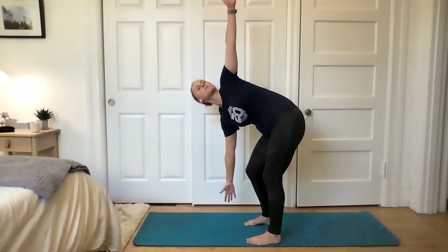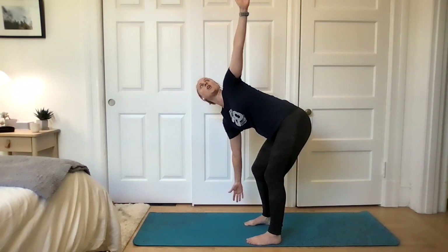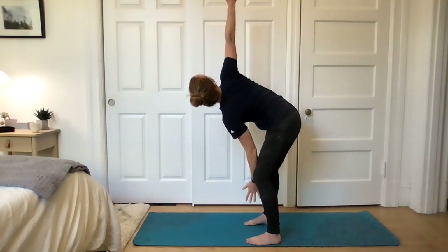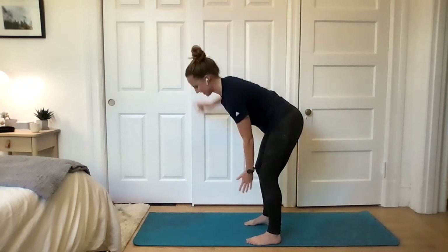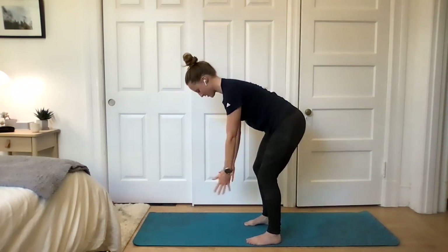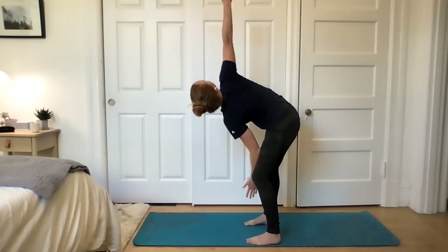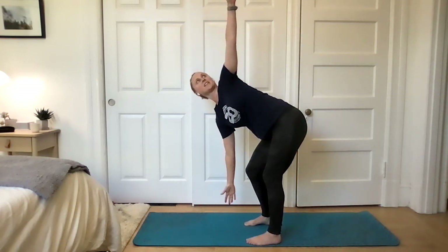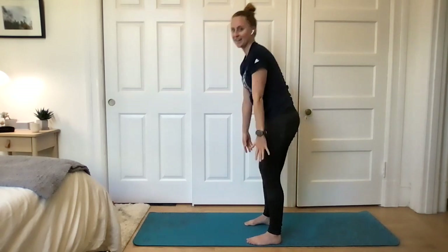And then the other side — left arm up, twist, look past the thumb. Think about keeping that back nice and long. Back to center and right arm, twist. Center and left arm, center. One more each side — right arm. Hopefully you can get a little further on this last one. Back to center and left arm. Keep your spine as long as you can. Back to center. Go ahead and stand all the way up.